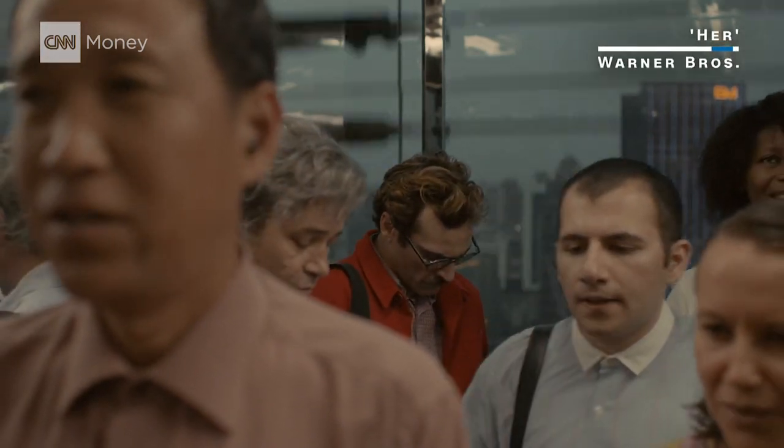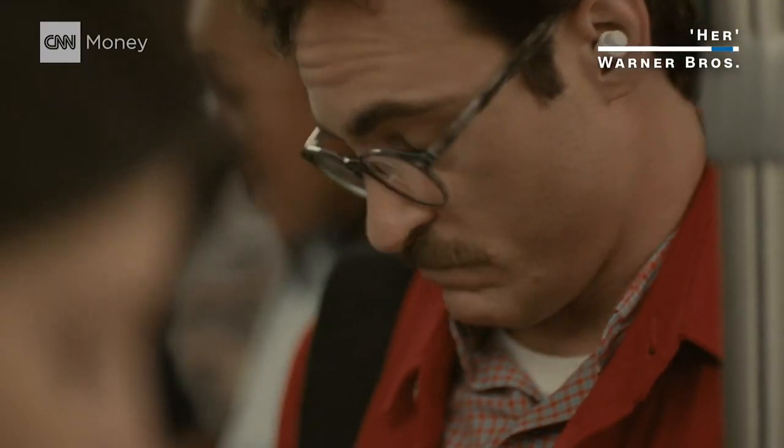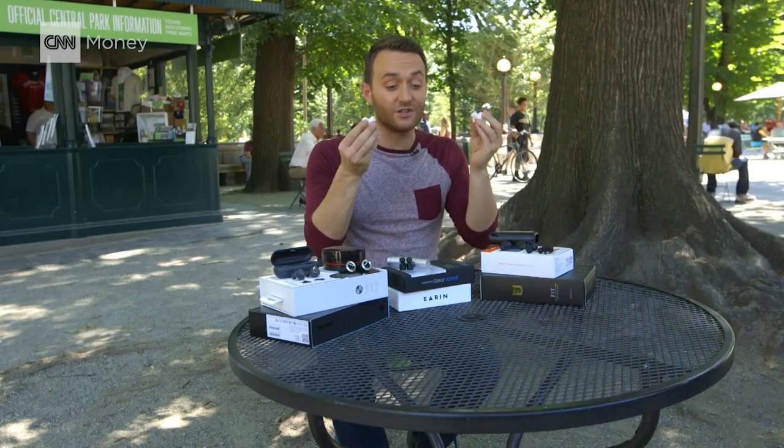Just a few years ago, truly wireless earbuds were something out of the movies. Today, they're reality. And thankfully, not all of them look as ridiculous as these.